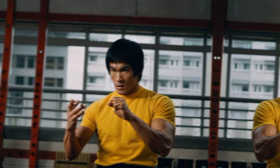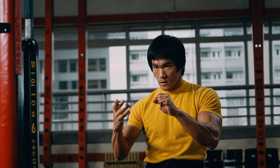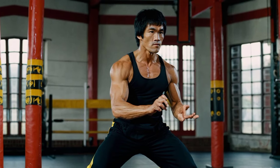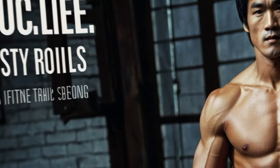Now that we've broken down Bruce Lee's fitness method, let's talk about how you can apply it to your own training. The key lies in diversity and depth.